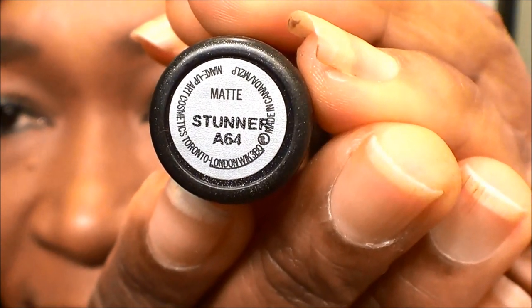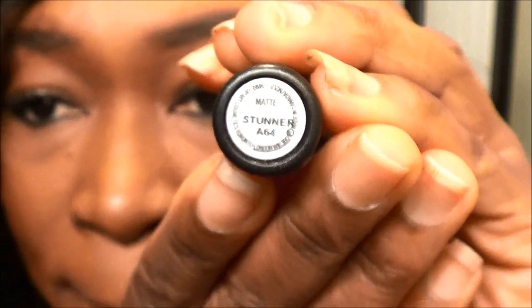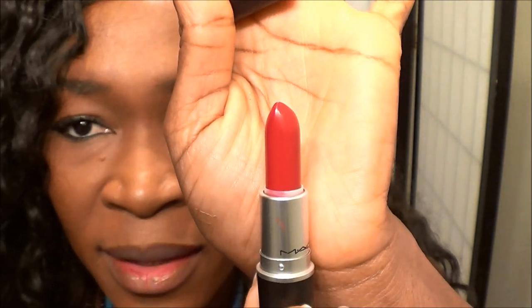Up next I have Stunner lipstick, and this is also a matte lipstick. And it is the red one, as you can see — it's red and very pretty. This lipstick also feels very smooth. It's matte, and it's not overly drying like some other matte lipsticks. I like the feel of it on my lips. And even when I was putting it on, it glides on very smooth and I didn't get any crusty lips or anything like that. You want to make sure your lips are not dry, but I love this one — it's so pretty. Perfect for the holidays.